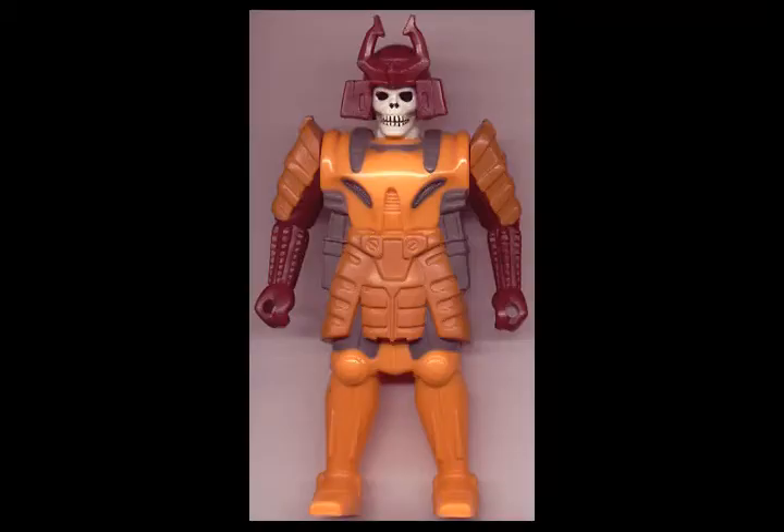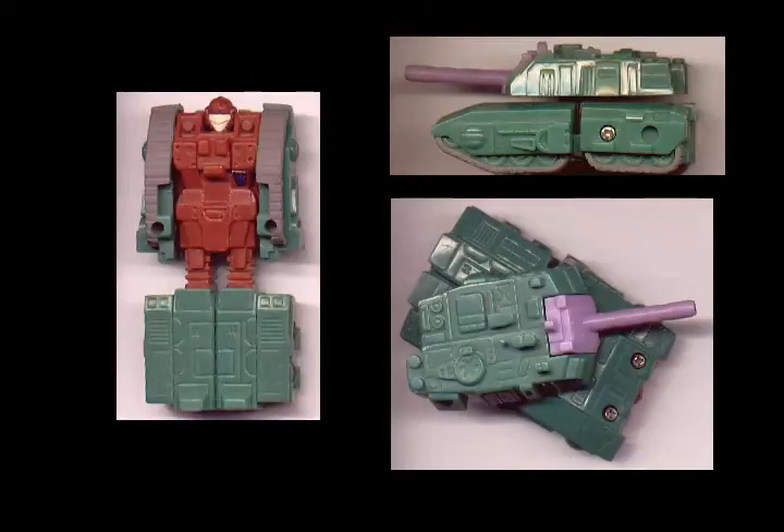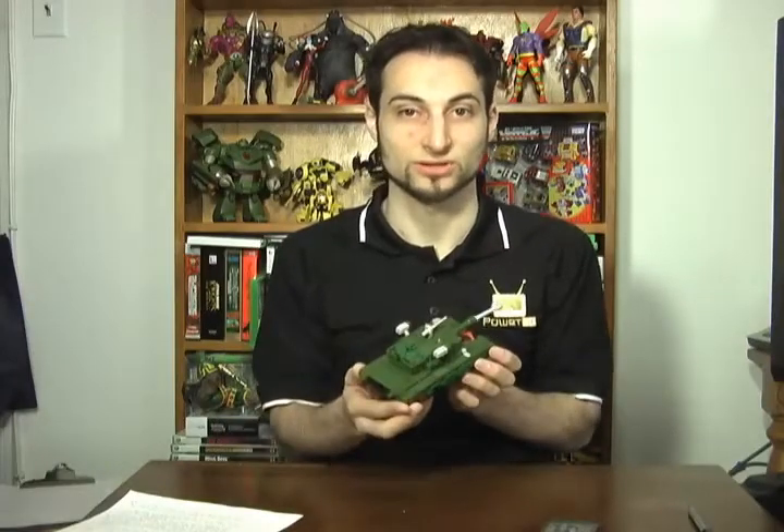Bludgeon's original toy was a pretender, meaning that his outer shell could separate to reveal a transforming robot inside. Bludgeon's robot form could transform into a tank, making this new version of Bludgeon's alt mode extremely appropriate.